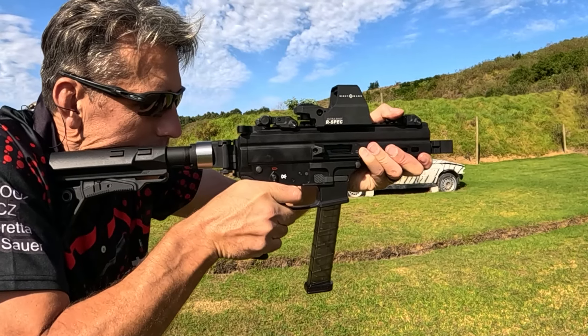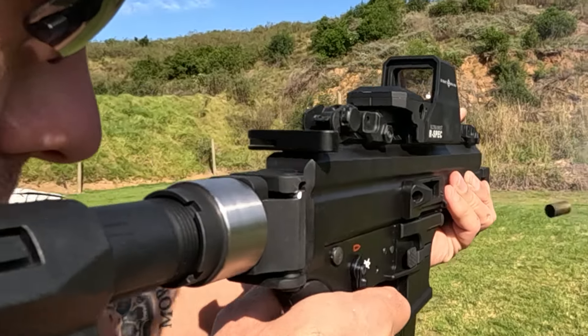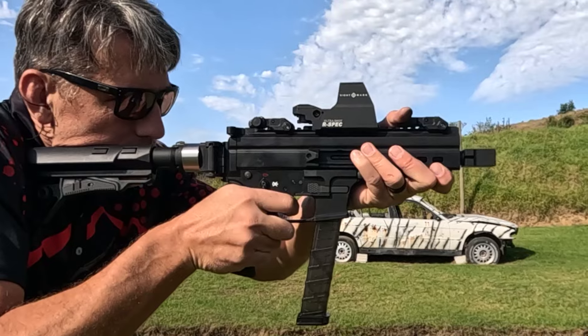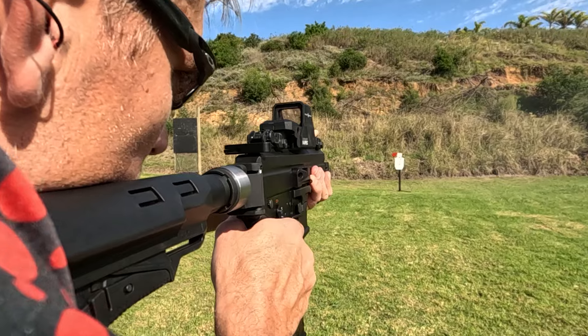Next, we have the UT9M Mini with a customized aftermarket stock. If you love the original, you'll appreciate this version just as much. The custom stock allows for a personalized fit, making an already great firearm even better. It's all about customization here, letting you tailor the gun to your specific needs and preferences.